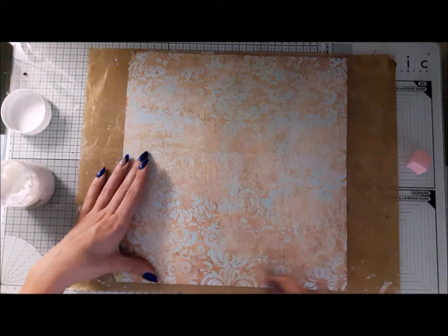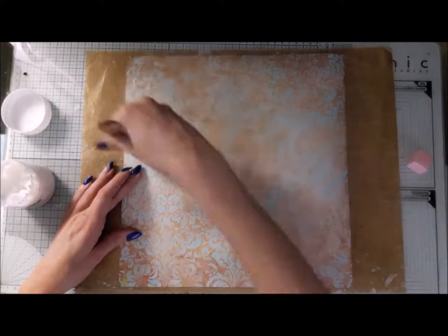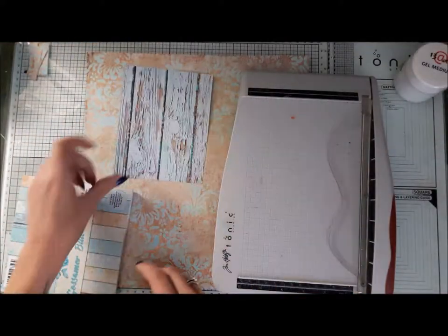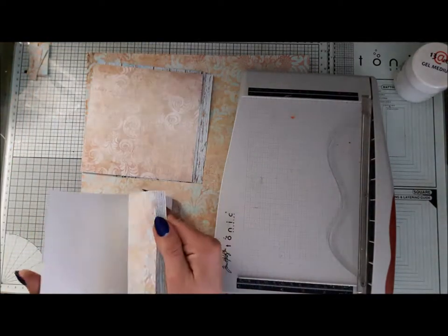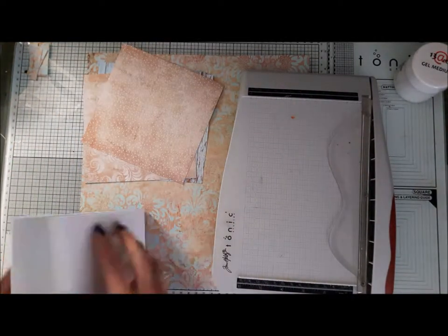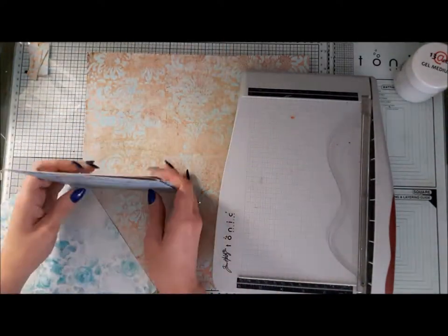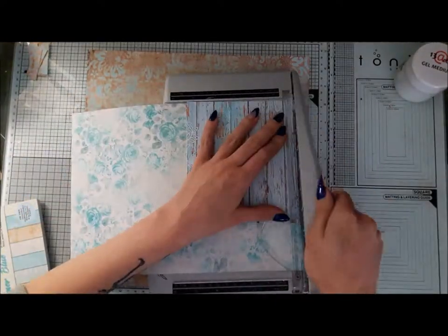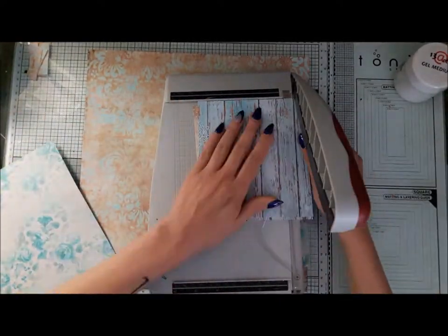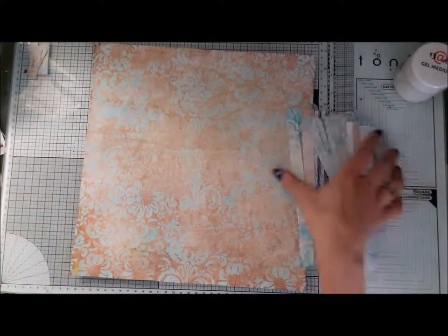The first step is preparing the paper. You can use clear gesso, but I ran out, so I use a really thin coat of gel medium. My next step is preparing pieces for the composition — I'm cutting some small parts and some paper leftovers for stripes. I'll assemble the whole background from them, so I need quite a few.